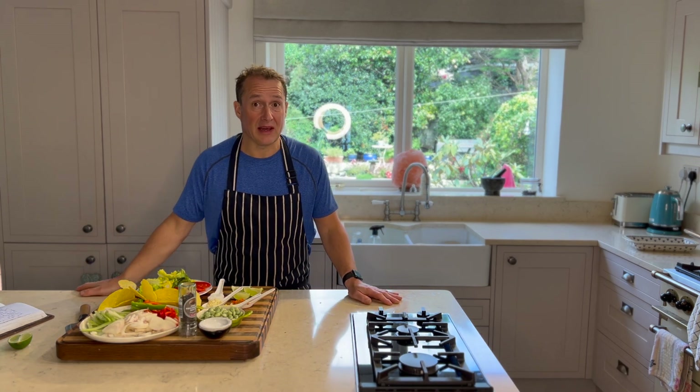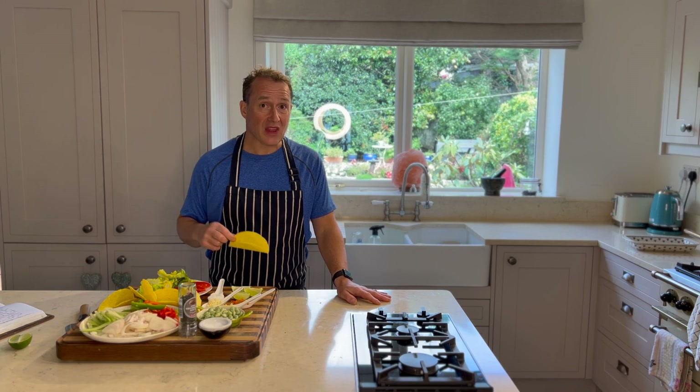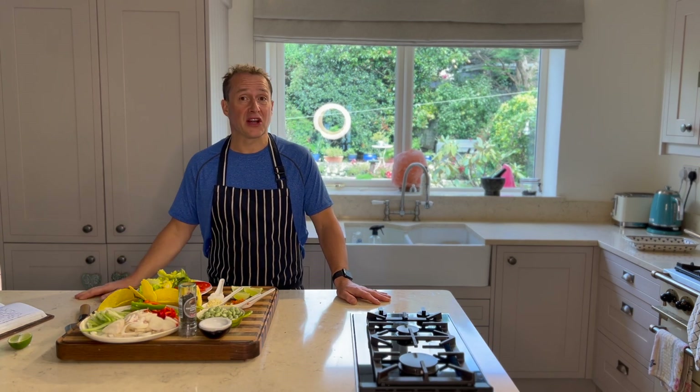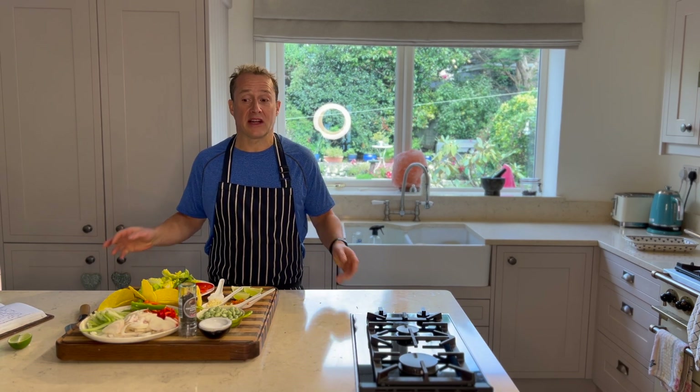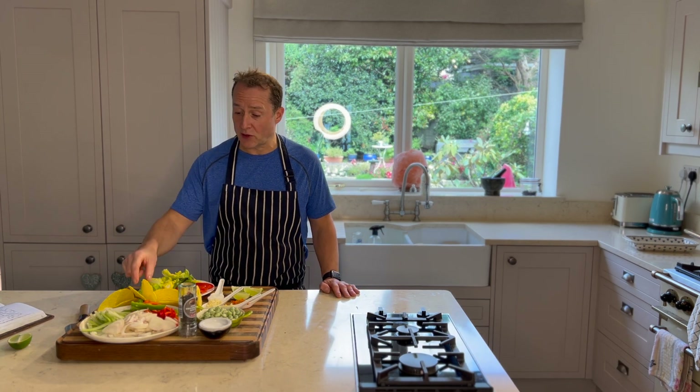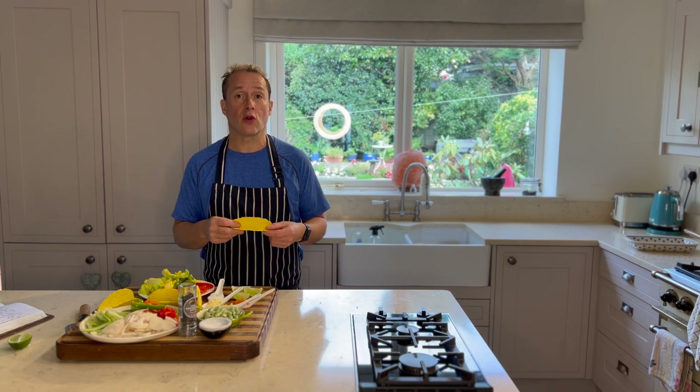I'm talking about myself here primarily, because this is how I eat and this is what works for me. I'm not going to deny myself something like a good well-made taco because I love them, and I find they're a great option and a great carrier for some good ingredients. Another thing — heating your tacos: you can do them under the grill